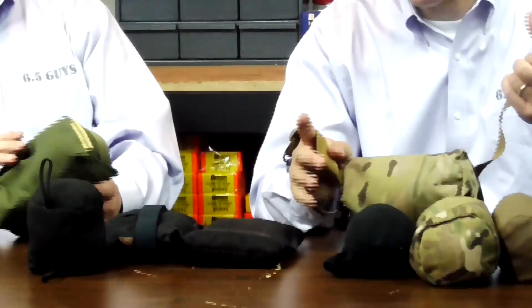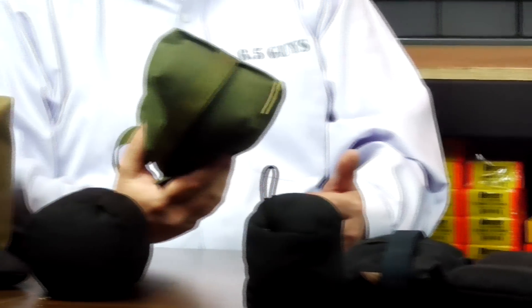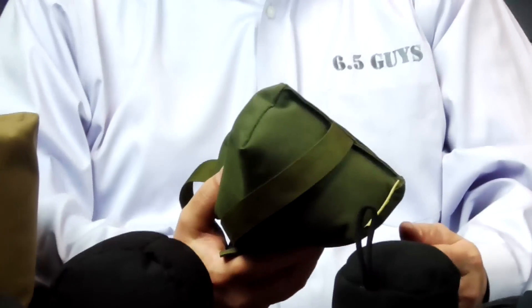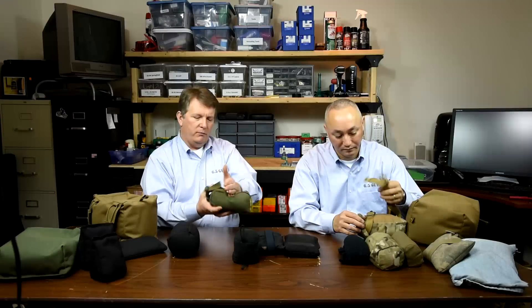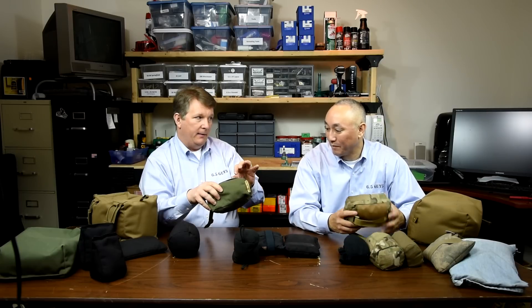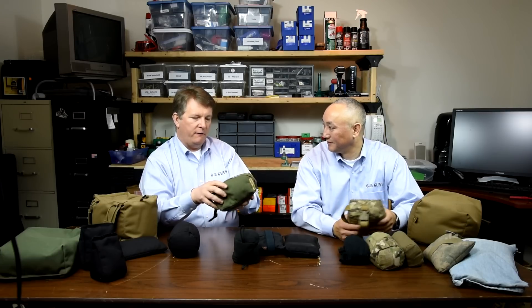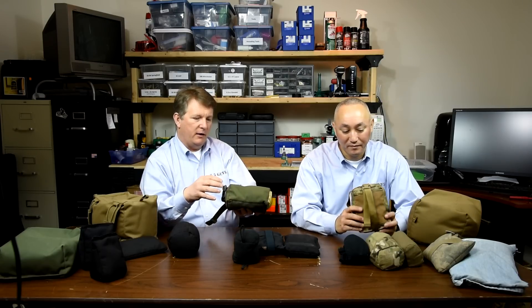Let's talk about one of our current favorite bags. Our friends at Short Action Precision sent us some eval bags, and we liked them so much we actually ended up purchasing them. This is their run-and-gun bag. They meet those attributes and characteristics we discussed earlier — they give really good elevation control, you can turn them a number of different ways. Made out of Cordura with a micro-fill, we've had these very wet and muddy and they dry out and clean out very well.